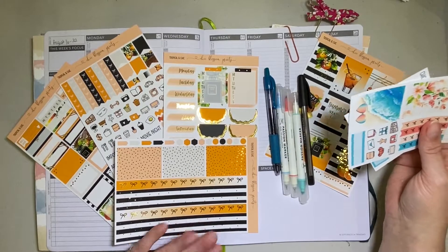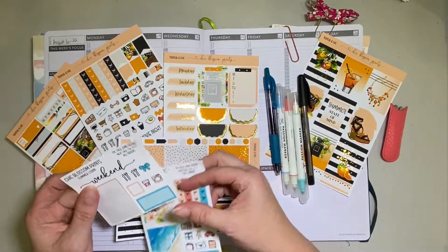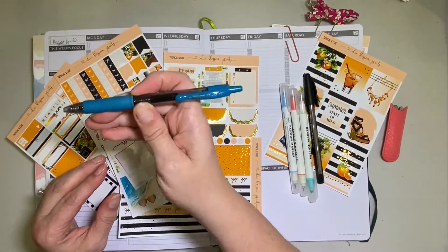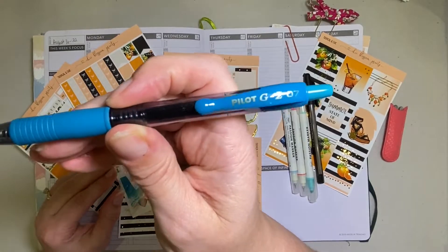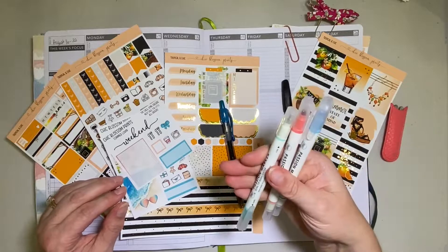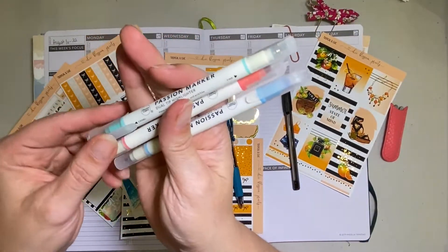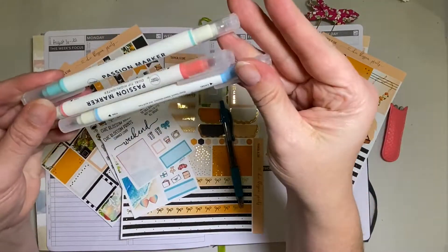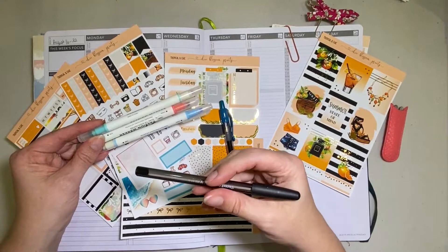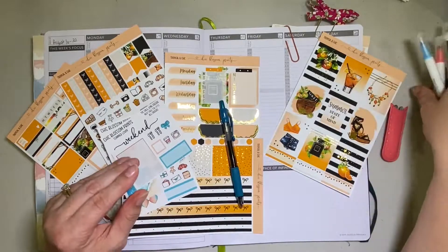I'm going to be using this kit, a couple of the freebies that came along with it, along with my new favorite pen which is this one — a Pilot — plus three different Passion Planner passion markers that go kind of with the kit. And I always use a black pen as well, which is my Paper Mate Inkjoy that I'll use too.